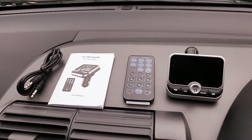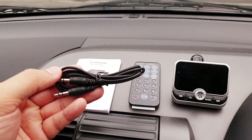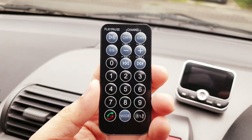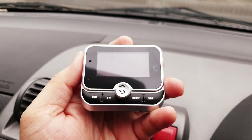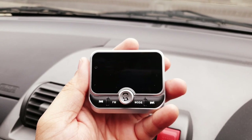Here we have everything which comes within the package, starting with the 3.5mm auxiliary cable for non-Bluetooth supporting devices, a car Bluetooth FM transmitter, user manual, and one infrared remote control which will make your life easier to control this FM transmitter. Last but not least we have the FM transmitter itself, which is very user friendly and straightforward.